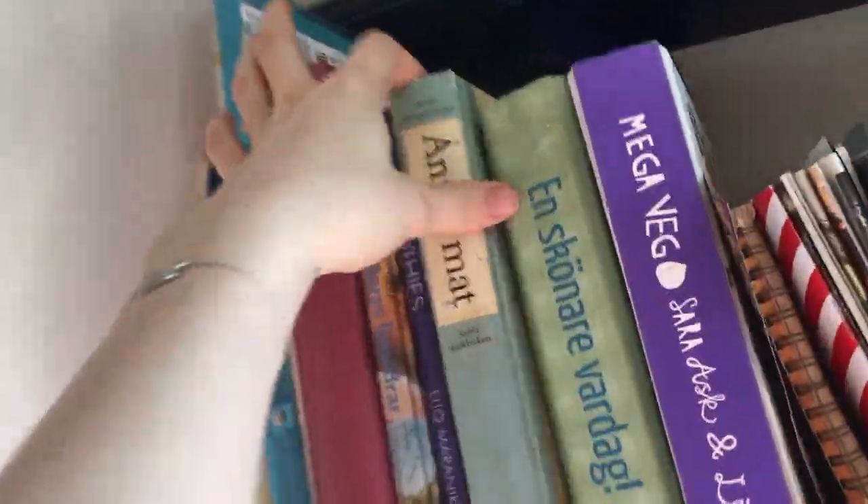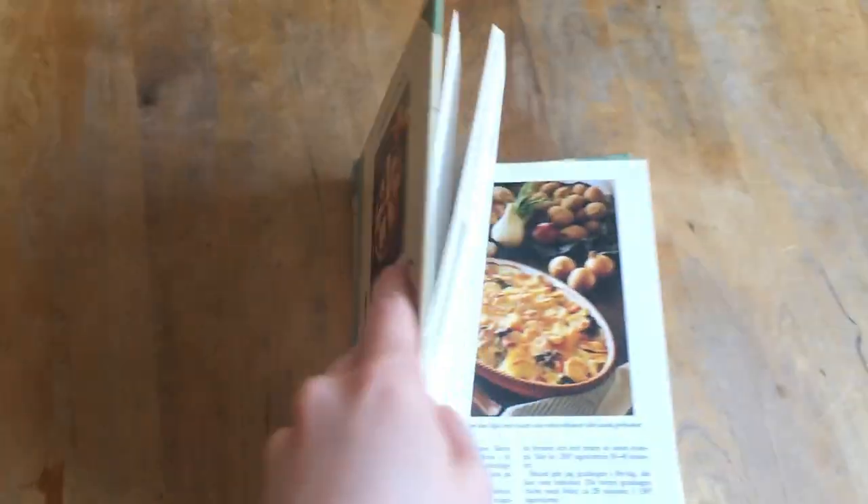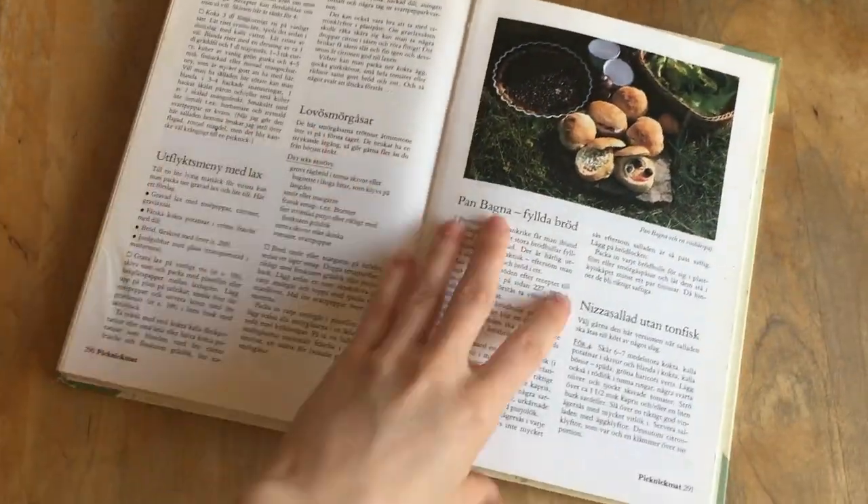Whether you like it or not, you could technically just click out on this video, but please don't. So because I am not a good chef and I have a really crappy memory, we are following a recipe.